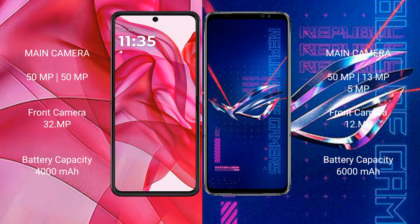The Moto Edge 50 Ultra has a 4000mAh battery with 45-watt fast charging support. The ASUS ROG Phone 6 Pro has a larger 6000mAh battery with 65-watt fast charging support.